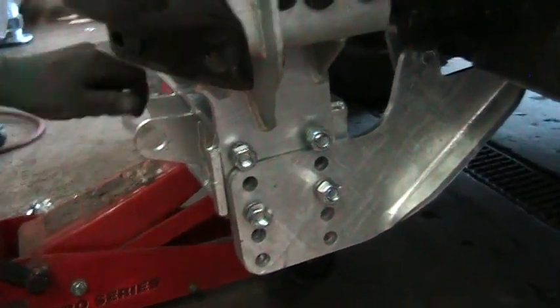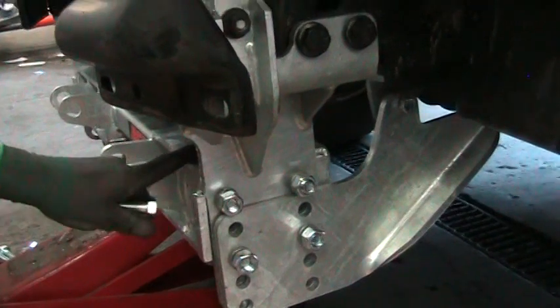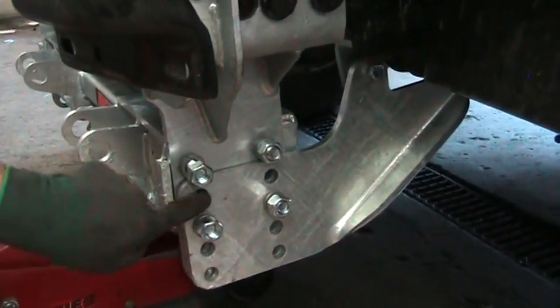With the diesels, you can only go up so high because of their intercooler, which would bring that top bolt down to here.